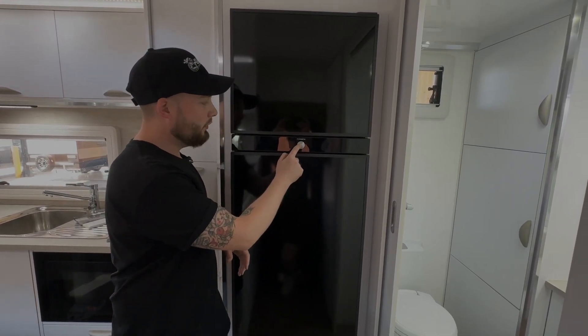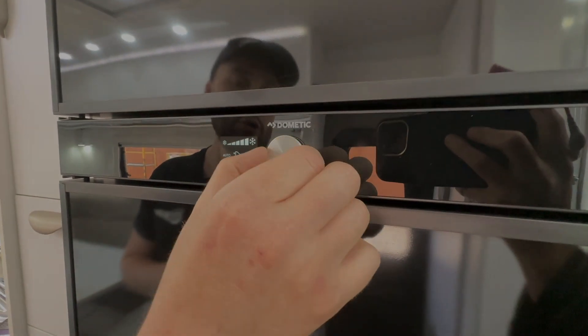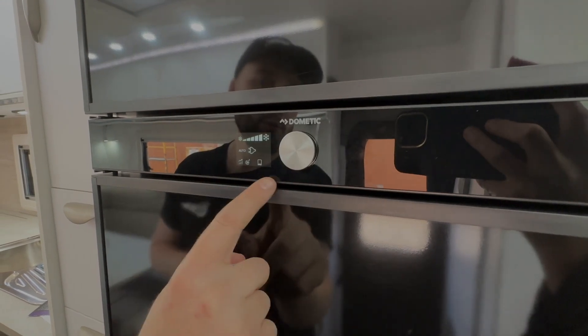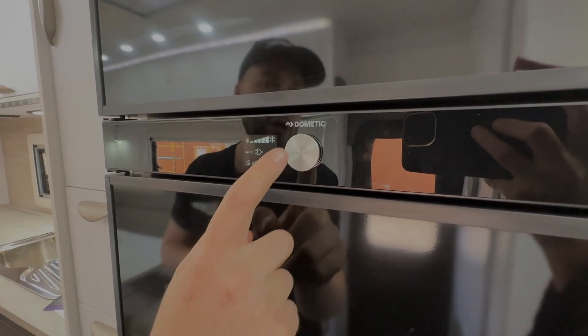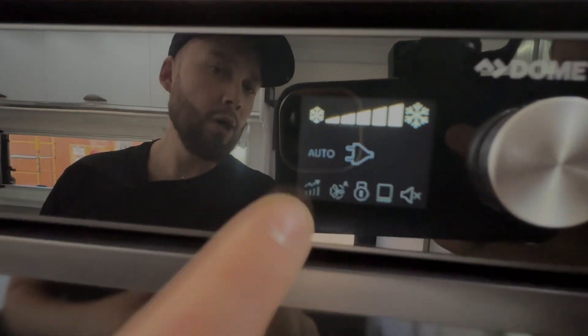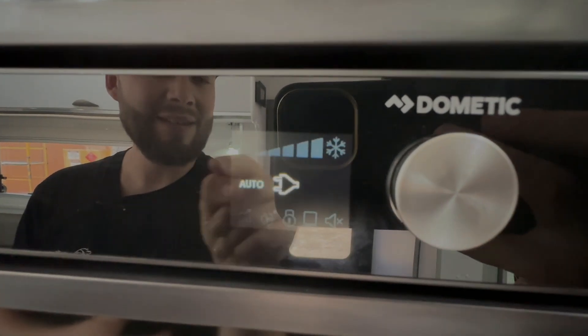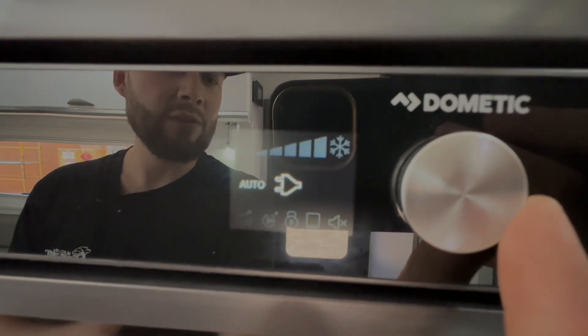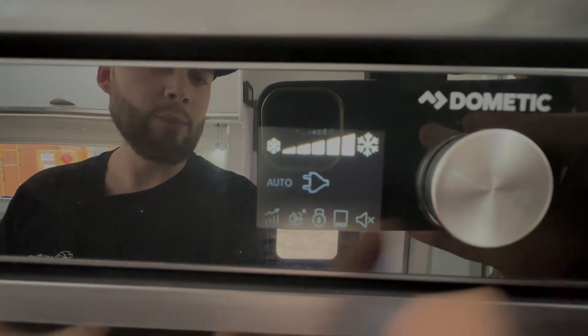So we'll jump right in. We're going to hold this down — this is going to turn the fridge on. Two little arrows appear to symbolize Dometic, and then we have our standard setting. We have the dial knob. Now on first interaction the dial knob will not do anything — it will not move this screen. It will only activate when you press the wake function, and you'll notice the screen has dimmed off the center and bottom icons, with the top temperature icon illuminated. By rotating right you can go between the settings — currently we're on auto.